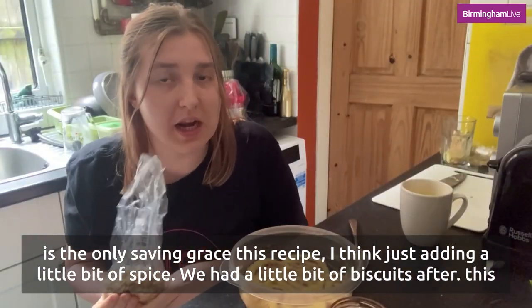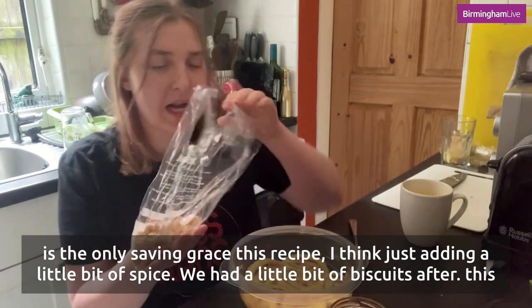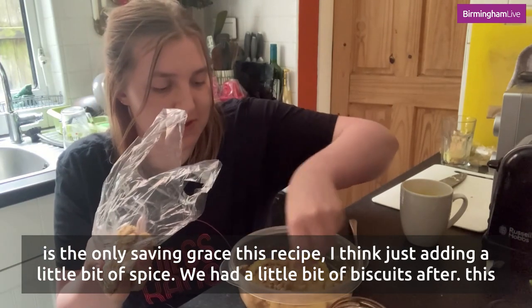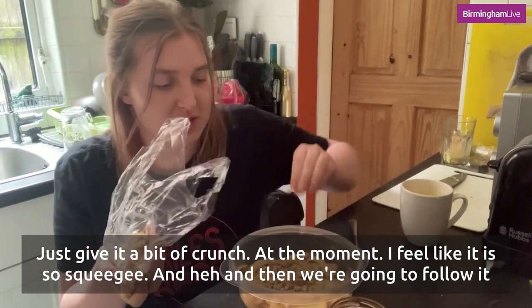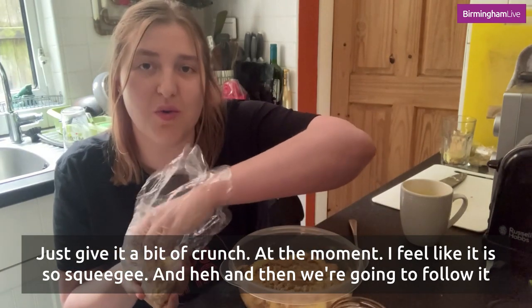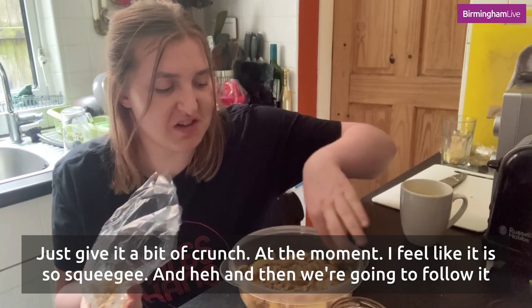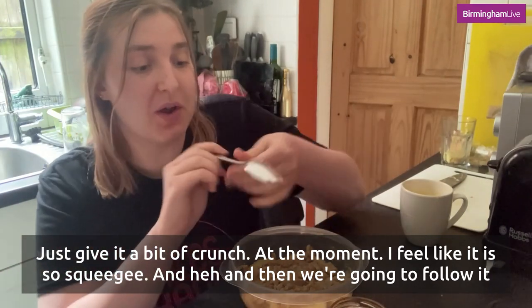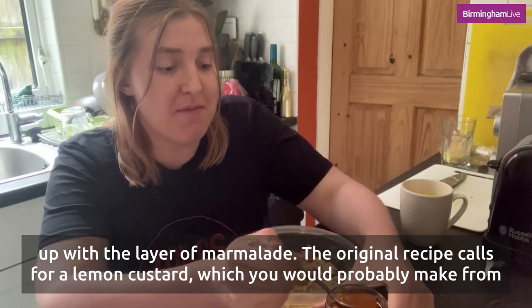I think just adding a little bit of spice — we add a little layer of biscuits after this just to give it a bit of crunch, because at the moment I feel like it is so squidgy. Then we're going to follow it up with a layer of marmalade.